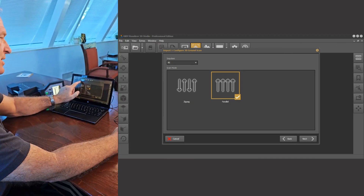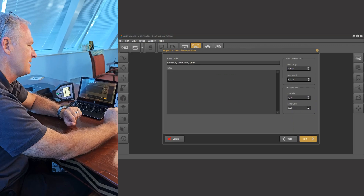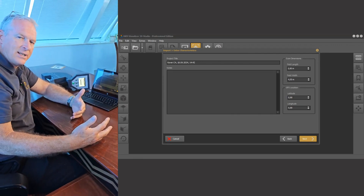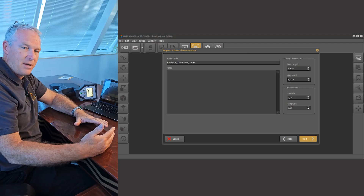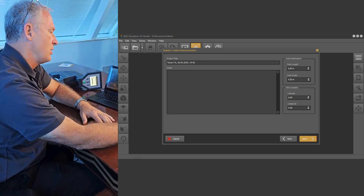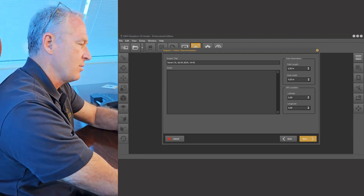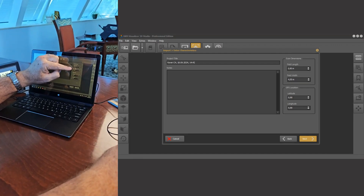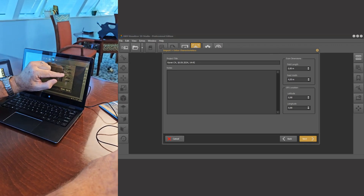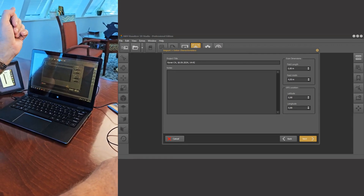We set up 36 impulses. We know that 'Parallel' is the type of scan analysis we did. We hit Next and then you've got the project title — I always suggest being as accurate and as detailed as possible on your project titles because you need to be able to go back to those later. You can also put notes in here — any notes pertinent to the particular analysis. It's also very important at this stage to check your field length — in this case five meters is correct — and your field width — in this case four meters is also correct.